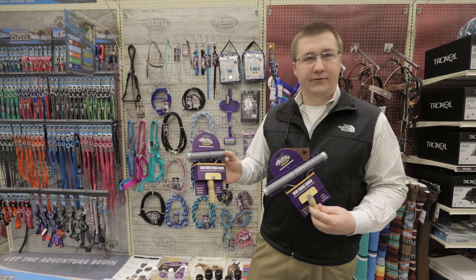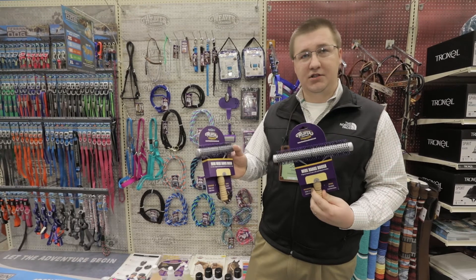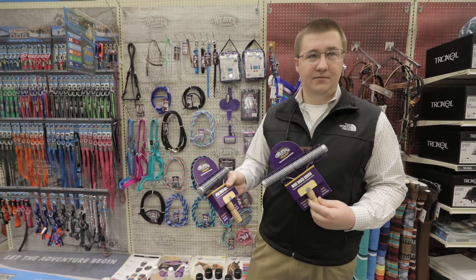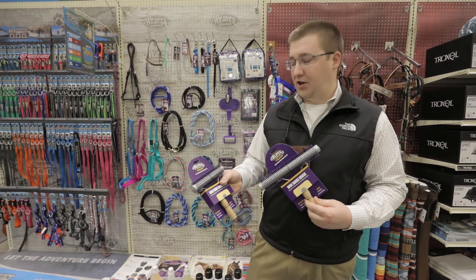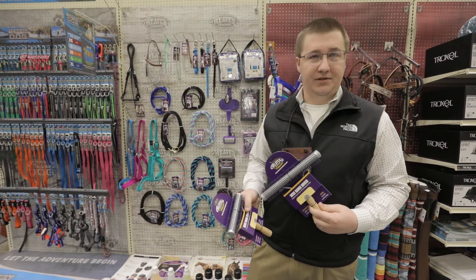The mini works great for beginners that don't want to use too big of a brush. It also works great on your smaller livestock. We really see this as a hot item for the upcoming summer shows and are really excited to see the exhibitors take advantage of this great product.